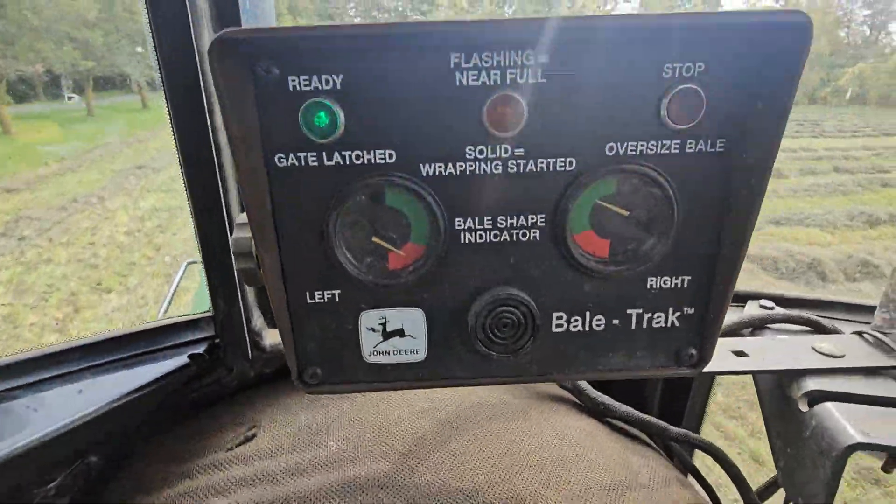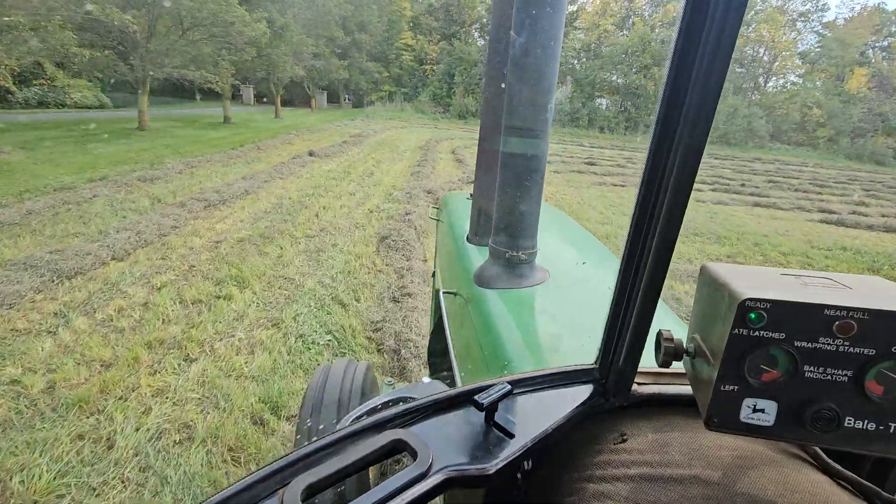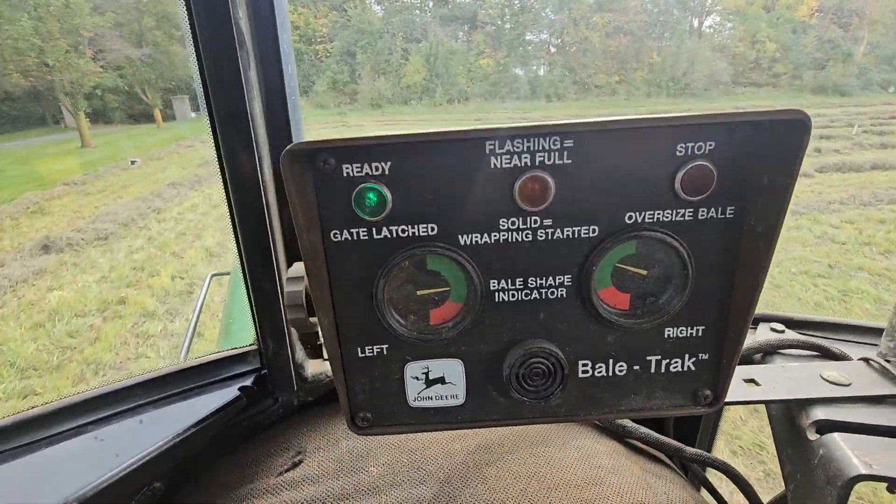See, this is in the red, so you've got to put this tire closer over here so it feeds into the left side better. See? It goes in the green.